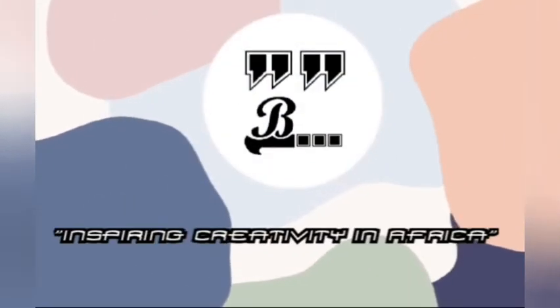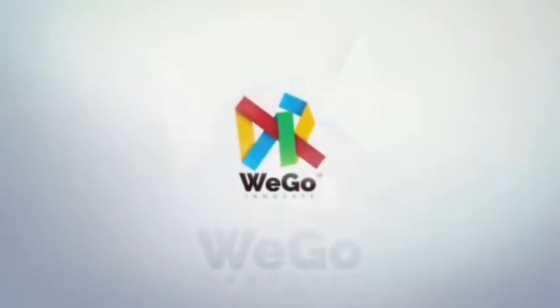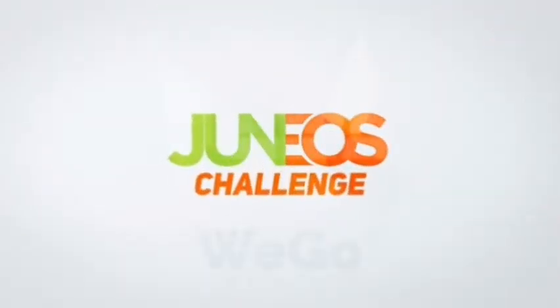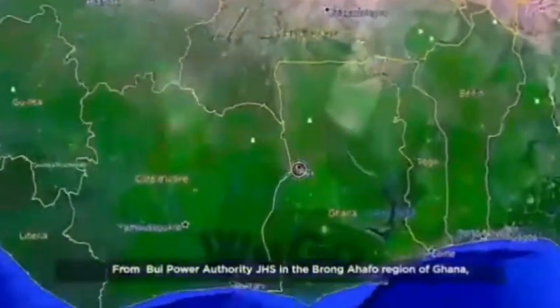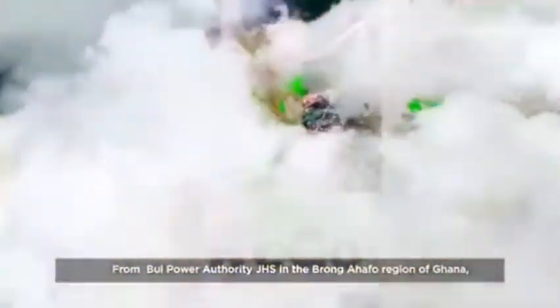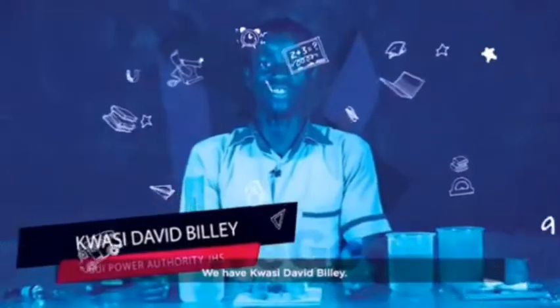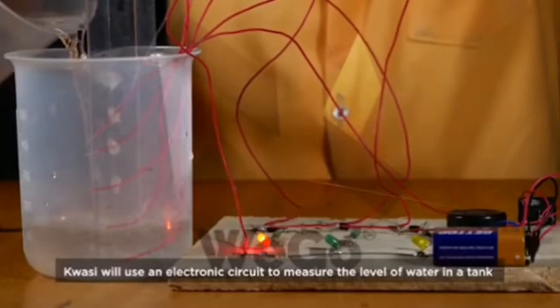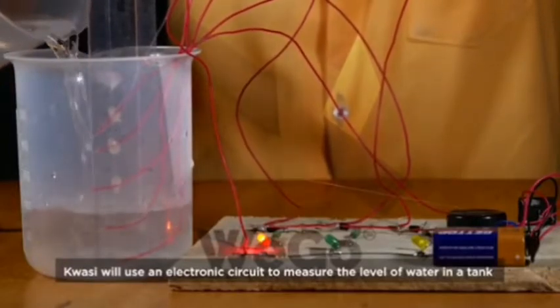It's my creativity in Africa. WeGo Innovate presents GH4STEM Junior's Challenge. From WePower Authority JHS in the Brong-Ahafo region of Ghana, we have David Kwasi Bailey. Kwasi will use an electronic circuit to measure the level of water in a tank.